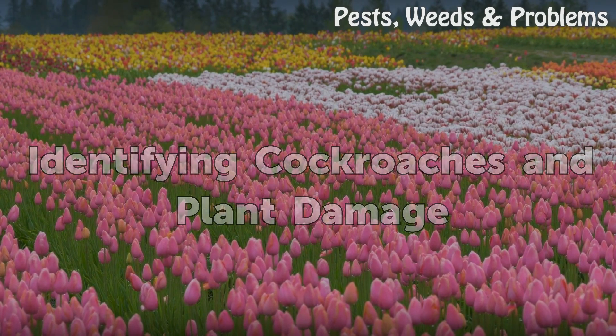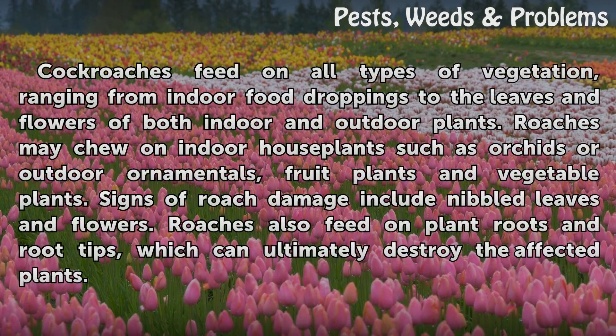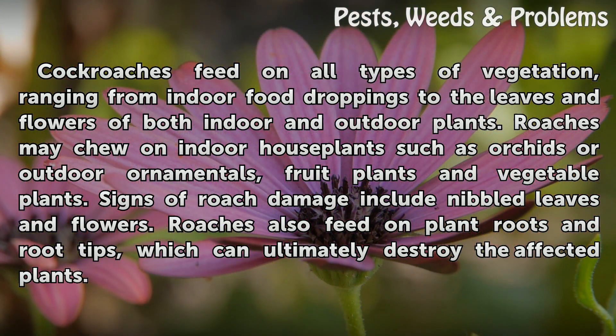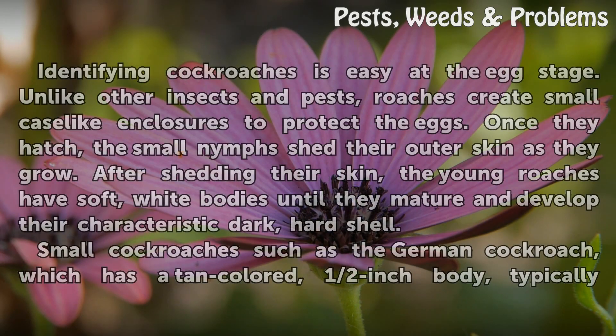Cockroaches feed on all types of vegetation, ranging from indoor food droppings to the leaves and flowers of both indoor and outdoor plants. Roaches may feed on indoor houseplants such as orchids or outdoor ornamentals, fruit plants and vegetable plants. Signs of roach damage include nibbled leaves and flowers. Roaches also feed on plant roots and root tips, which can ultimately destroy the affected plants.